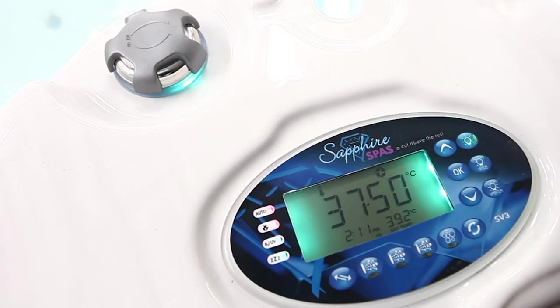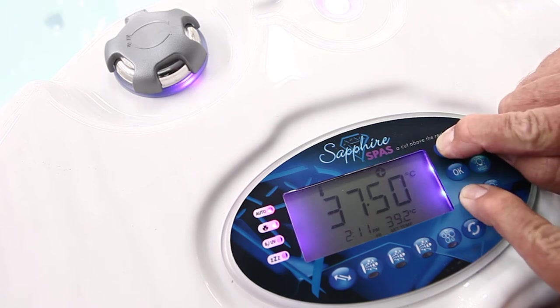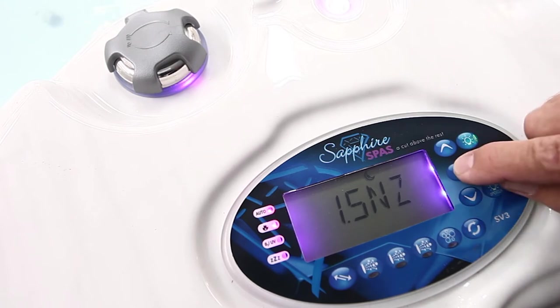The next part will be sleep timers. We press the down and up buttons simultaneously. Up will come the mode — filtration and cycle which we've already done. We go now to snooze. Snooze is designed to activate when you don't want the spa to come on during the night — it will put the spa to sleep. We'll OK that.